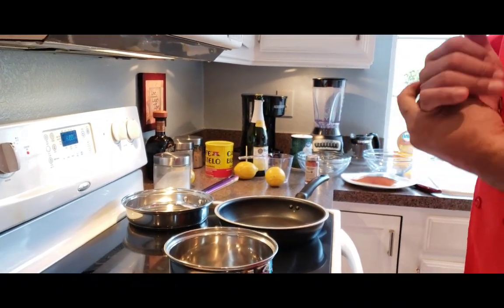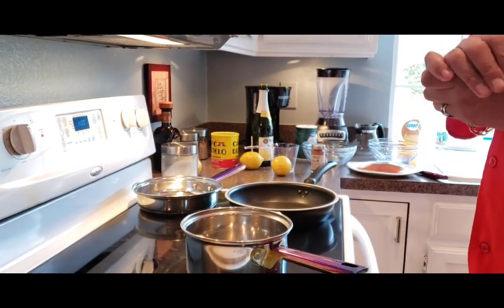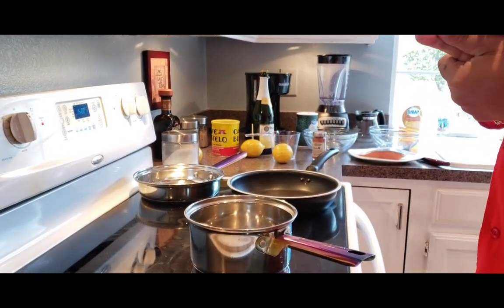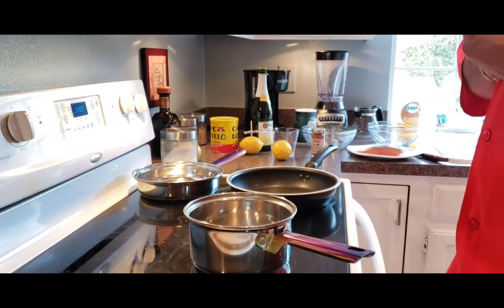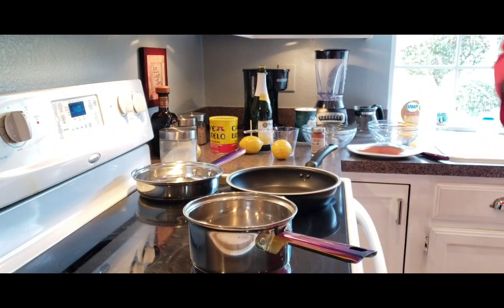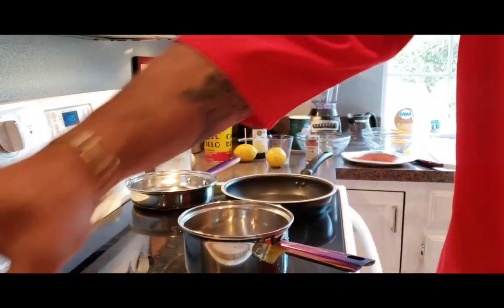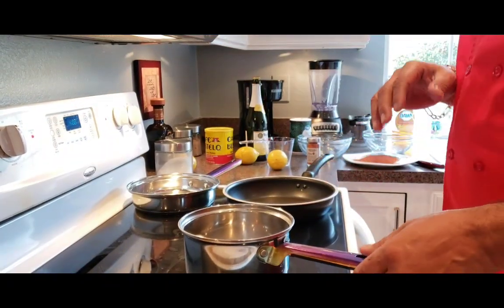All right guys, today is going to be a seafood brunch for my wife's cousin. I'm actually going to surprise her with this meal — she's on the other side of this camera. Surprise! I'm going to start off with crab meat here, wild caught crab meat, and I'm going to do a little salad with that.